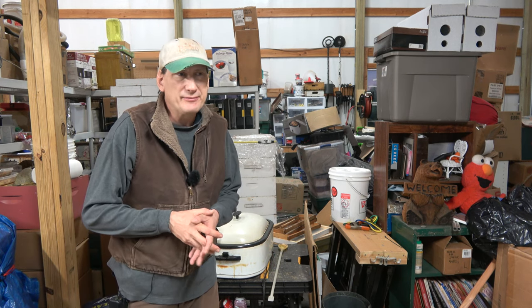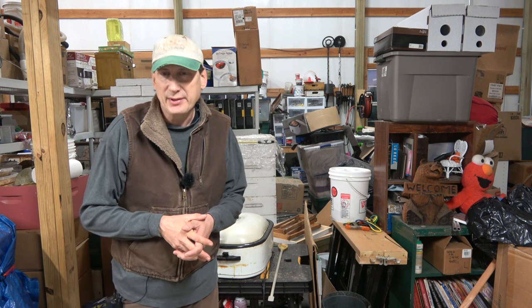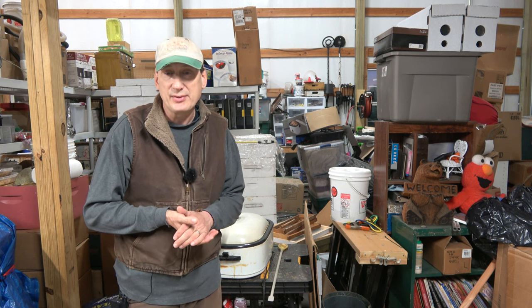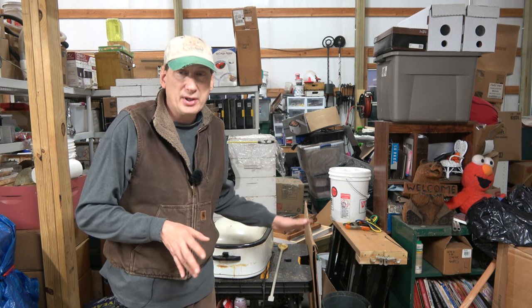Hey folks, welcome back to Jerome B. Farm and Homestead. It's February 10th, still winter and cold out, and it's a good day to get down here in the barn after work and work on our wax cappings. I've already got them going here.